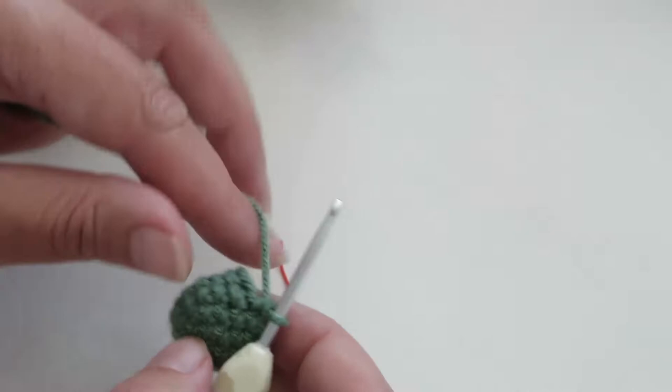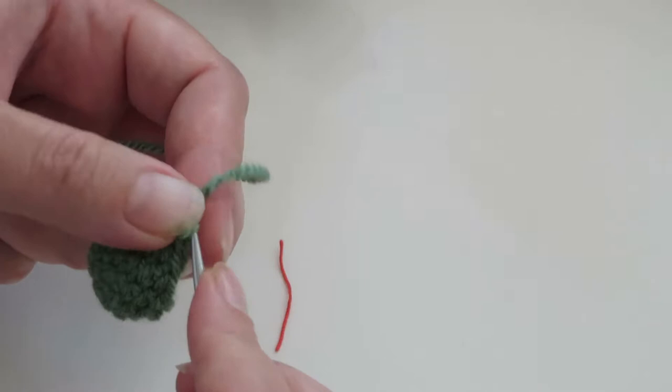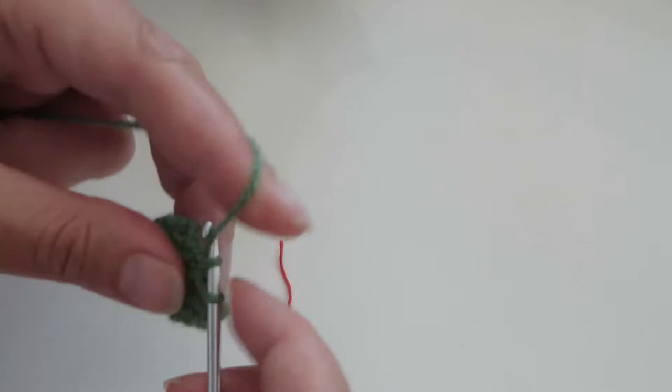So as it says, take out your stitch marker — I just like to use a little scrap of cotton yarn. Then as the instructions say, make four SC: one, two, three, four. Don't worry about the rest of the stitches.